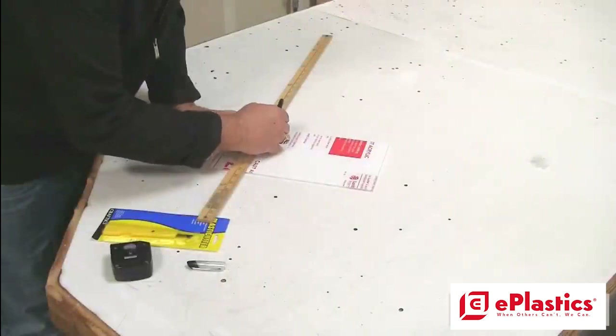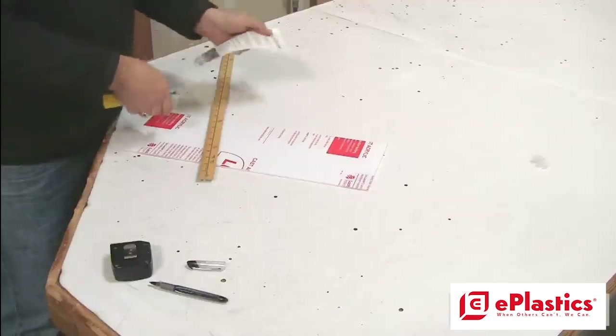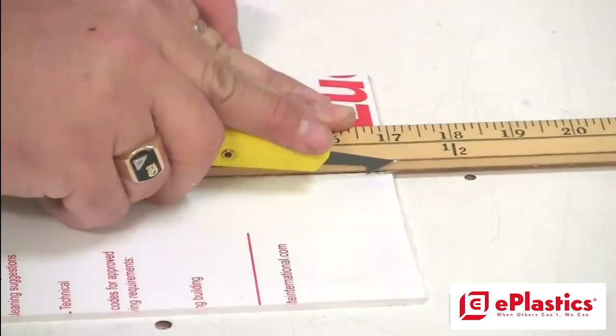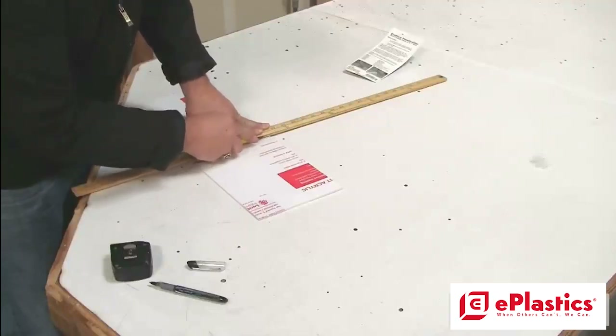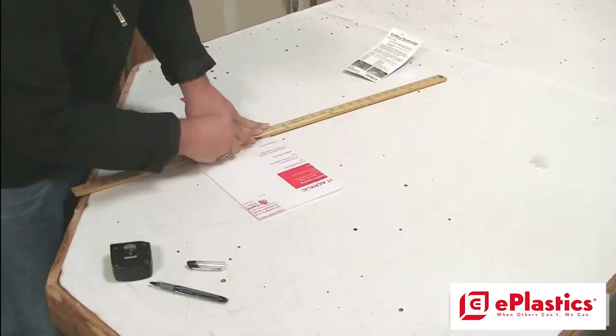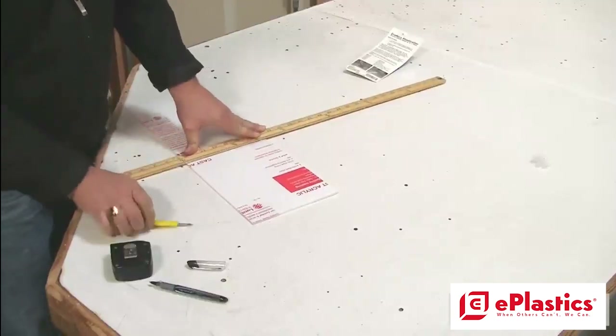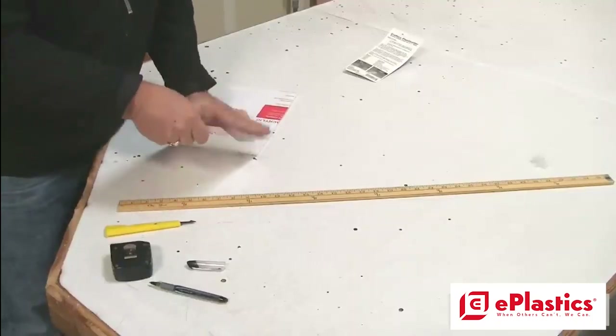When scoring, use a straight edge. You can use the same straight edge to guide your blade when you do the scoring procedure. When scoring the material, hold the blade at an angle that gets you the best desired result. It will take multiple passes to get a deeper score line with thicker material. Break the material on the score line.